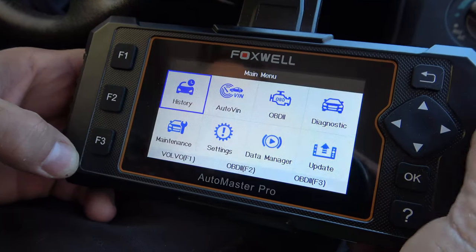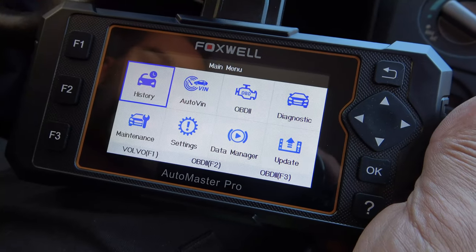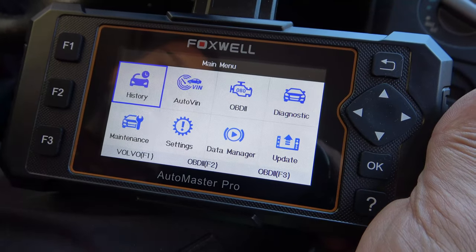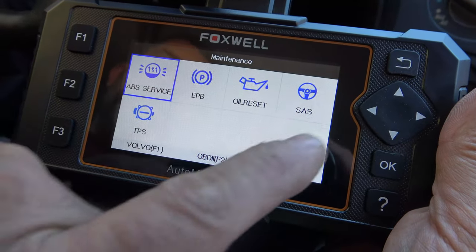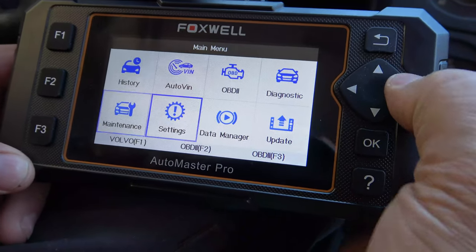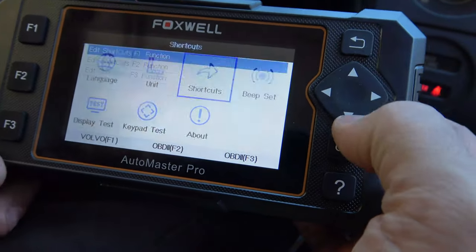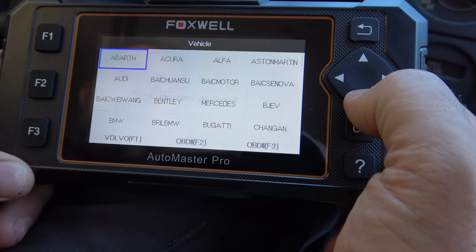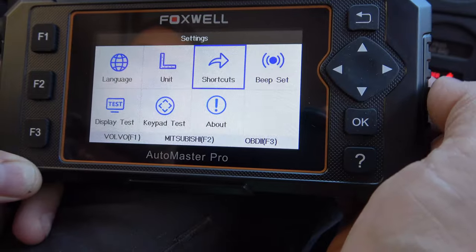Here we are in the car. We have History, which shows cars we've already looked up; Auto VIN; OBD-2, which is our generic entry into the car's systems; Diagnostic, which is another way to get into the car itself. Let's go into Maintenance first — this shows oil light resets, ABS, electronic parking brake, oil reset, steering angle sensor, or tire pressure sensor. In Settings we can change language and metric to English. Under Shortcuts, I've got Volvo saved, and I'll add Mitsubishi for F2 since I'm working on a Mitsubishi Outlander right now — and now Mitsubishi shows up. Really cool feature that gets you right to it quickly.